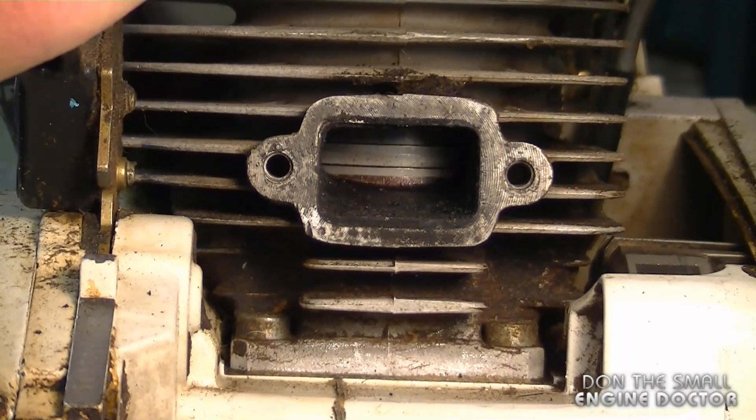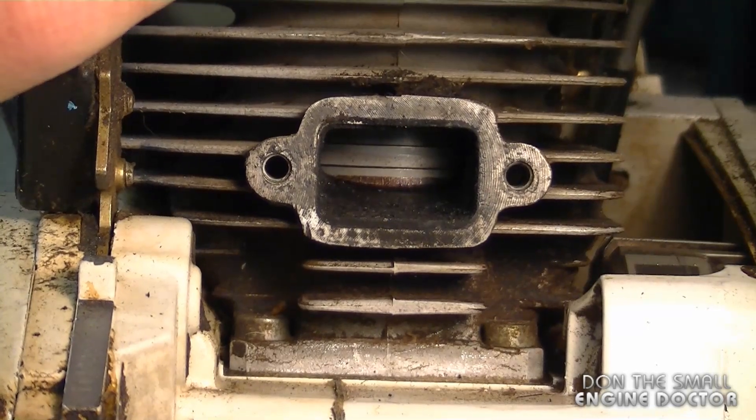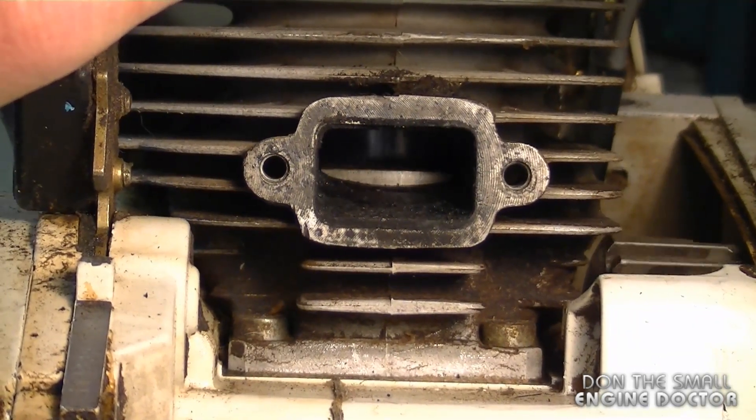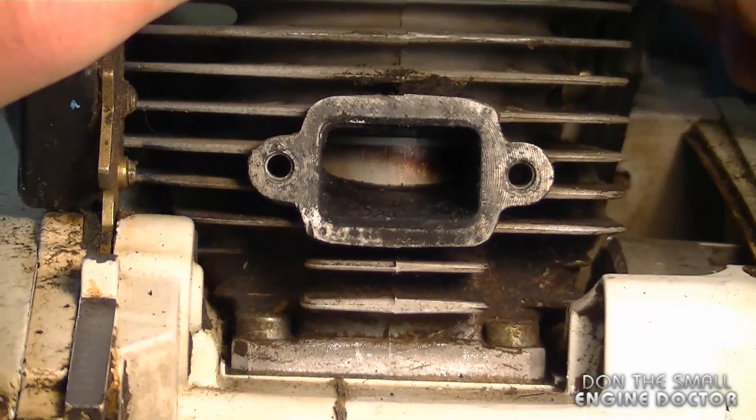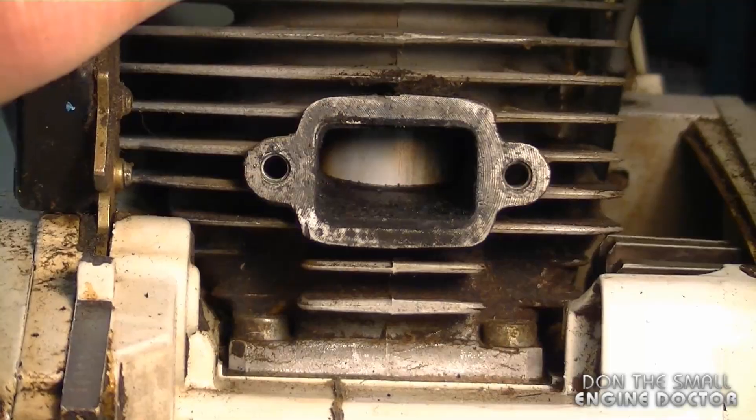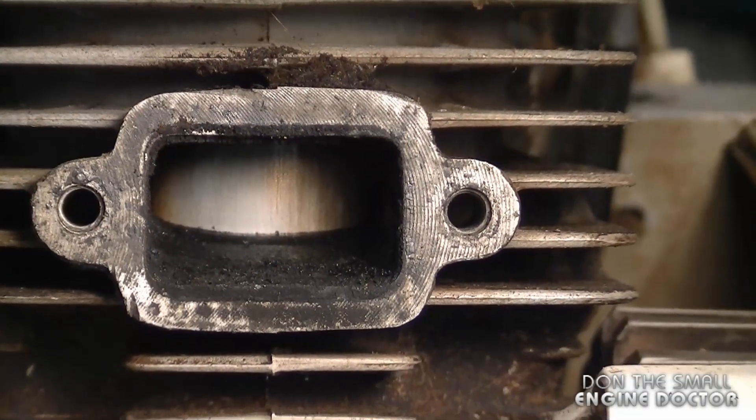The first thing you want to do — if the rings are showing in the port like this — is pull over the engine so that you can block the port with the skirt of the piston, just like this. That will ensure no carbon goes in when you're cleaning it.